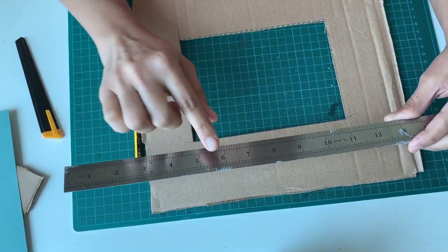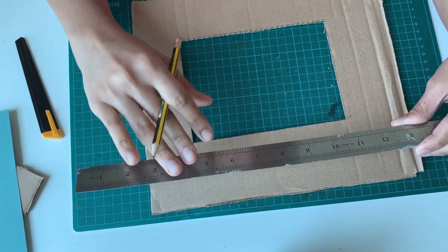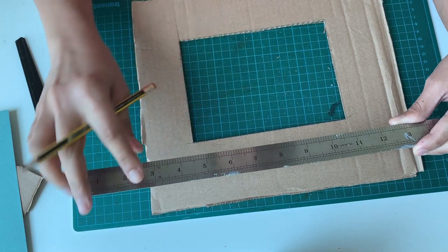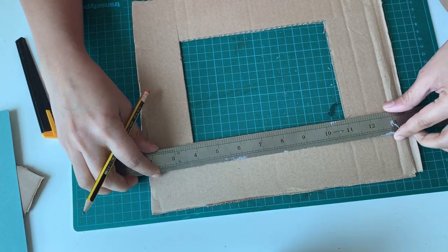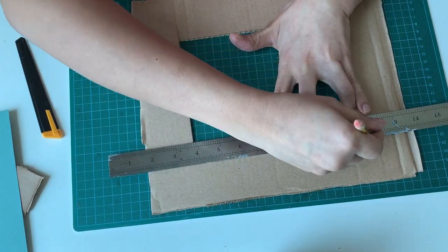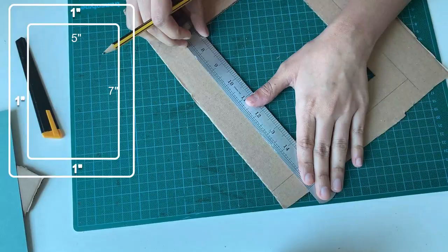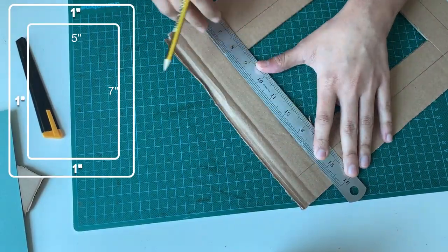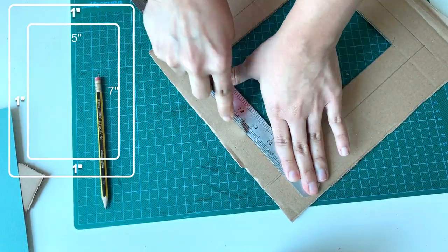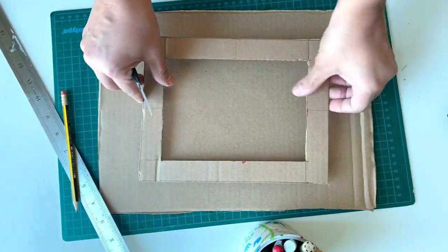Next step is to mark and cut the frame width. Let's take our scale's width as the thickness of the frame — my scale is 1 inch wide. So keep the scale towards the outside of the rectangle like this and draw lines. Repeat this step for all 4 sides. Now we got a bigger outer rectangle. Let's cut this out.